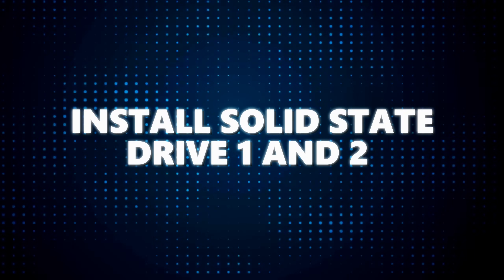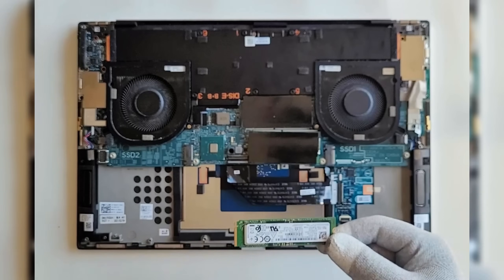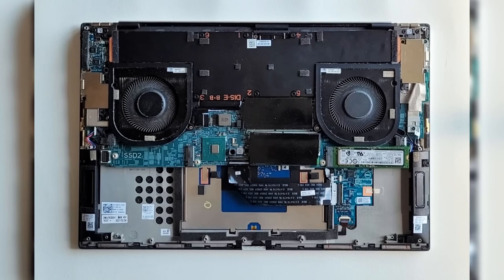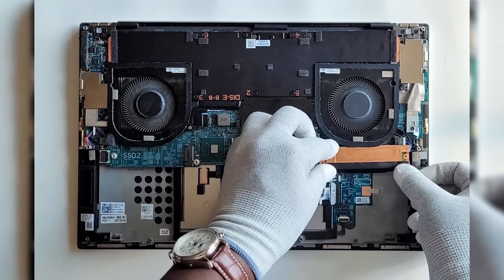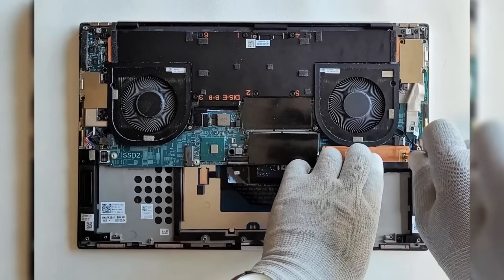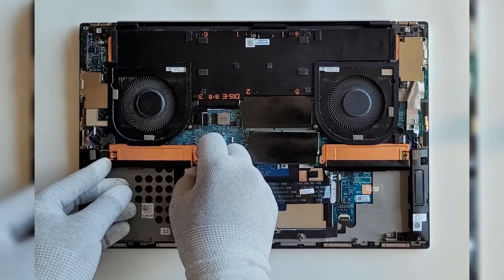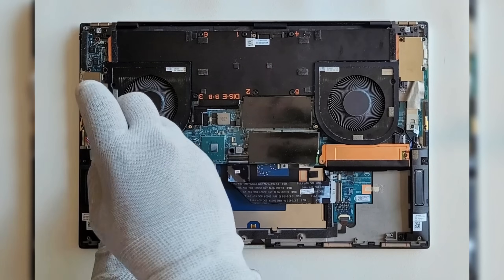Install solid state drives one and two. Slide solid state drive one into its designated slot. Once in place, position the thermal bracket over the SSD and secure it with the screw that holds both the bracket and the drive to the system board. If your laptop has a second drive, repeat the same process for solid state drive two: slide it into its slot, place the thermal bracket, and secure it with the screw.